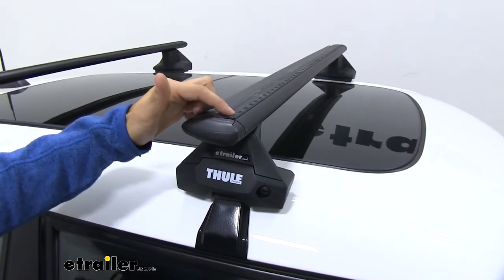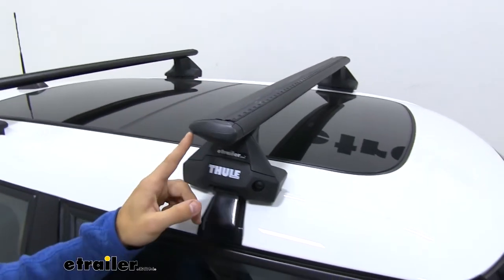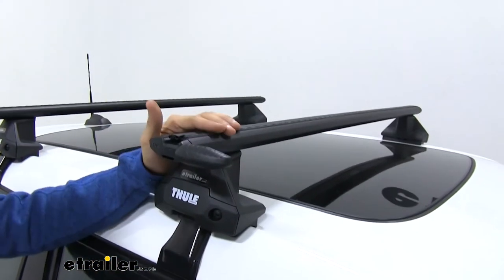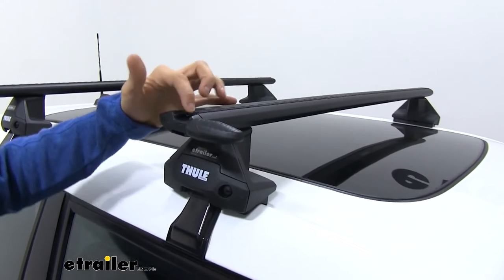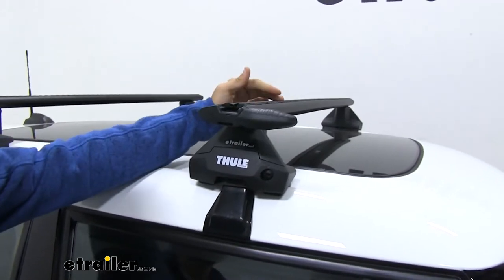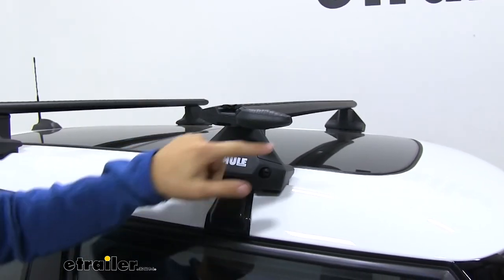With this rubber strip up top, we can actually utilize T-Track accessories. We just flip over the cap like that, and instead of pulling the rubber strip out and cutting it to length for our T-slide accessory, all we've got to do is slide our accessory in between the two strips to our desired location, tighten it down, and we'll be good to go.